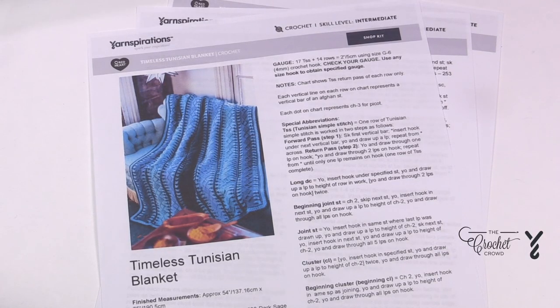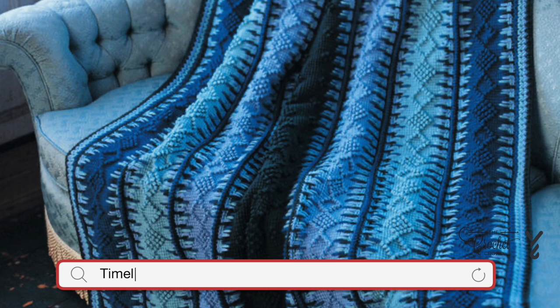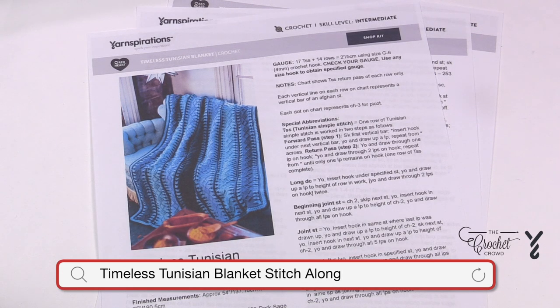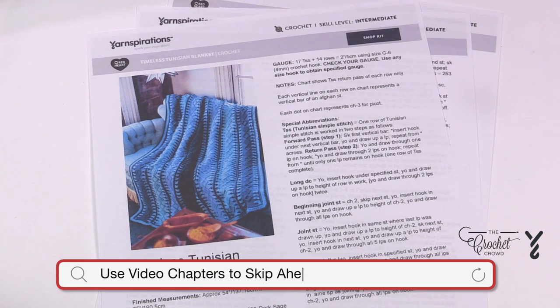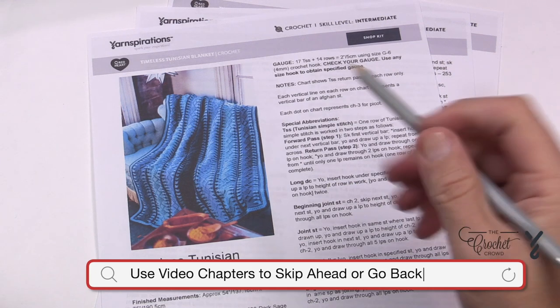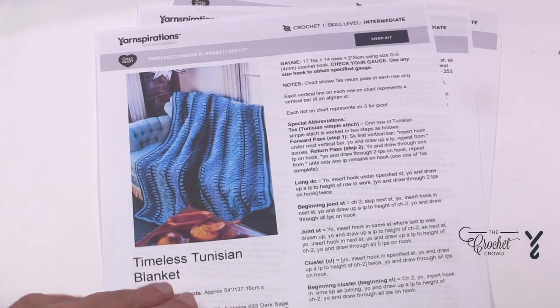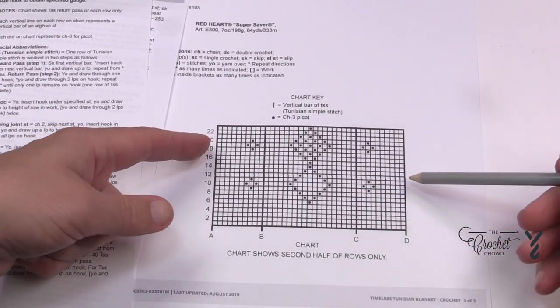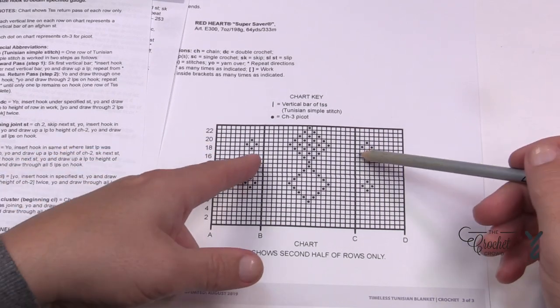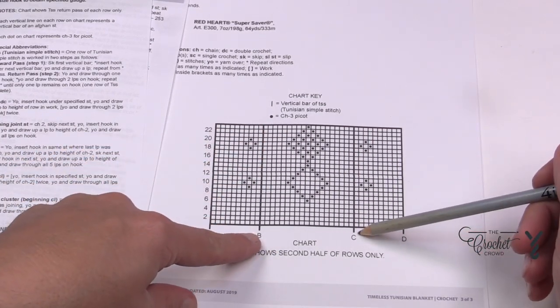Welcome back to The Crochet Crowd as well as my friends at Yarnspirations.com. Today we're going to get started on the center panel for the Timeless Tunisian Blanket. The middle panel involves a diagram on page number three. The middle panel is the complete diagram and the narrow panels are just the section between B and C.